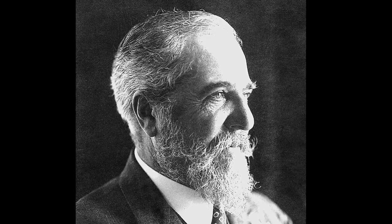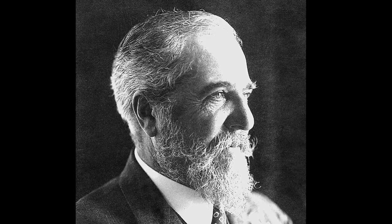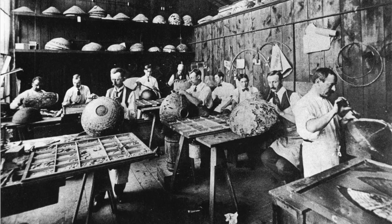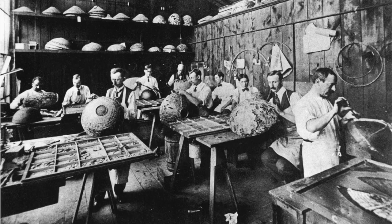In 1893, Louis Comfort Tiffany built a glass house in Corona, Queens — that's less than two miles from the Queens Museum. It had glass furnaces, a metal factory, and workshops to make lamps.